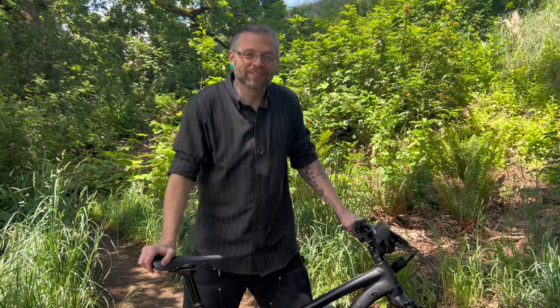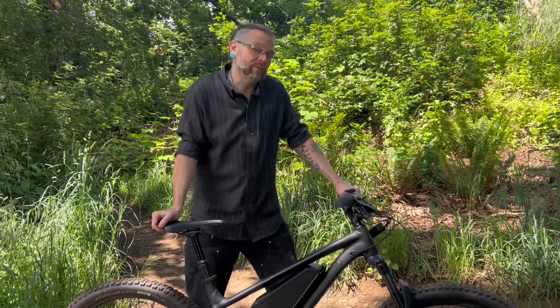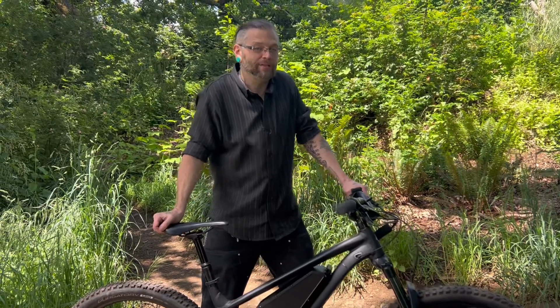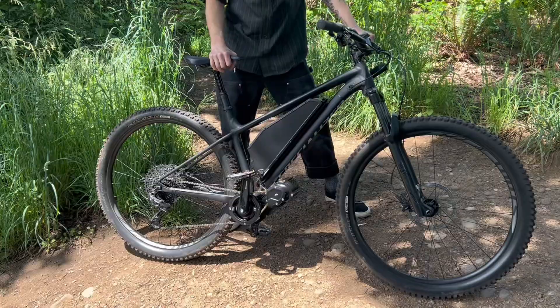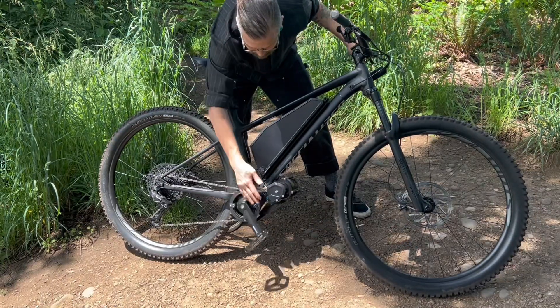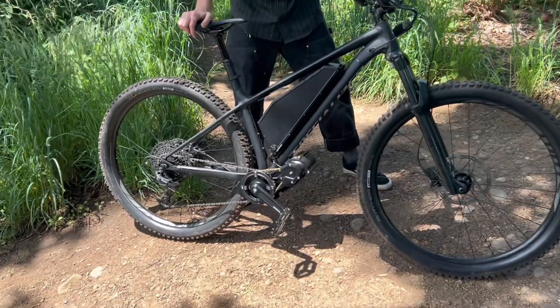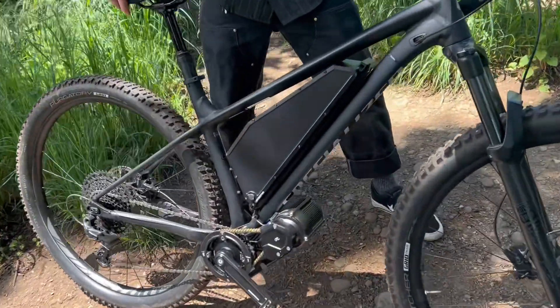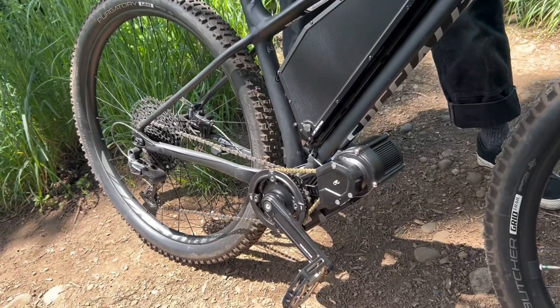I'm Brad with Nomad Cycles. At our shop here in Portland, Oregon, we take bikes and turn them into better electric bikes than you could buy anywhere. This is an amazing example — by putting the CYC X1 Pro motor and this A65 battery on it, it becomes a much stronger e-bike and e-mountain bike than you could buy off the shelf anywhere else.